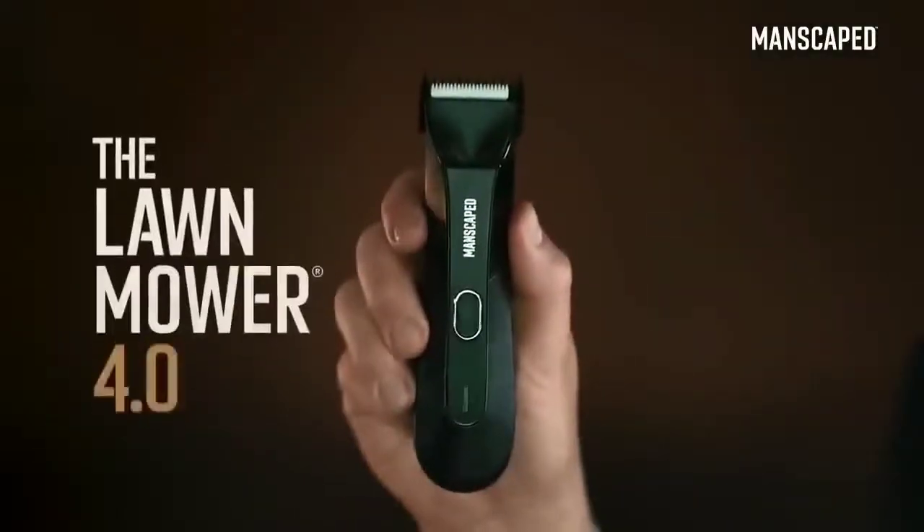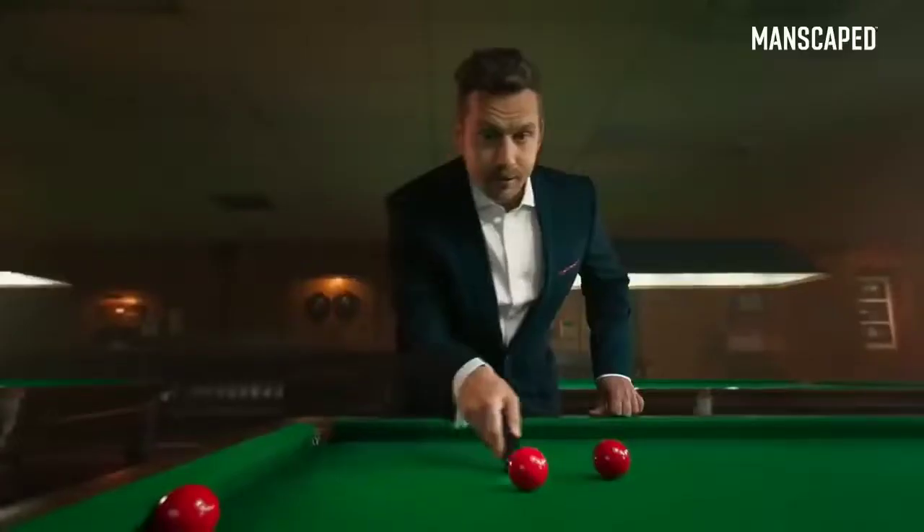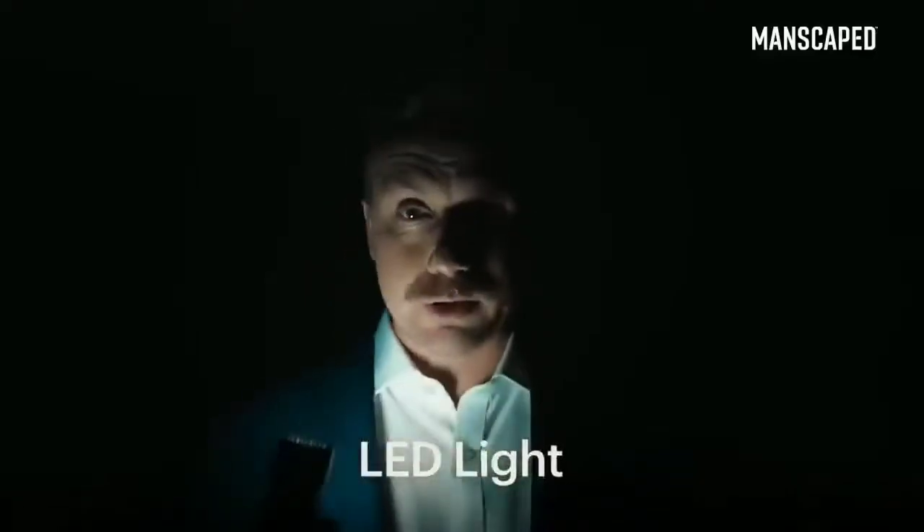I use the Lawnmower 4.0. It's got skin-safe technology with a replaceable ceramic blade, so you can trim with confidence. It's got an LED light, so you can always see what you're doing.